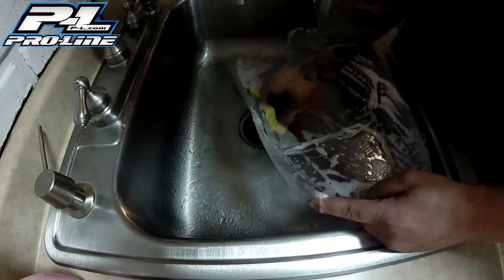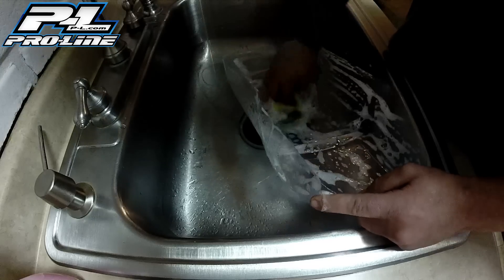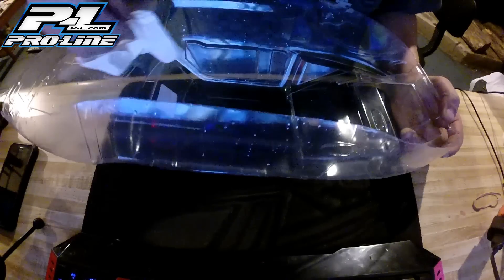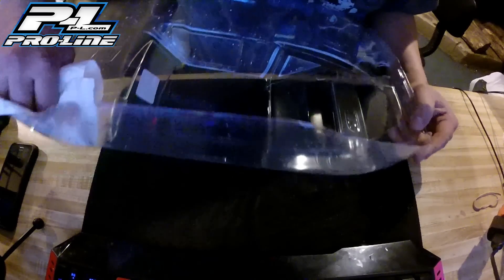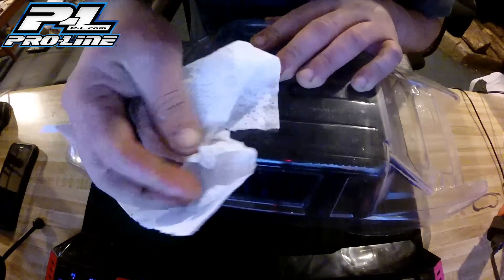Not that it matters after you get the body on and you take it out bashing, but just something to keep in mind. Once you're done, you want to get that thing cleaned up, get all the water off — you don't want anything in there. When you're laying down your mask, that's the worst thing. You get a little drizzle of water coming out while you're trying to do something that just wrecks everything. So you want to make sure that everything is nice, dry, clean — all that good stuff. Clean the outside too, because you see all these water marks. Just make sure you're cleaning the outside.